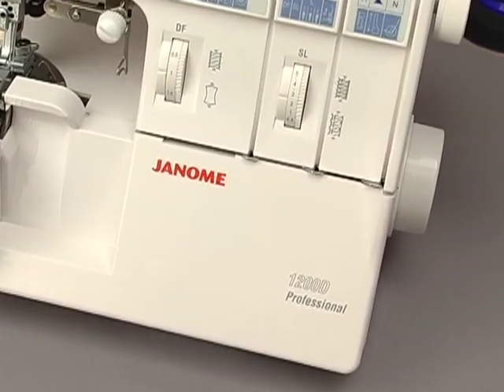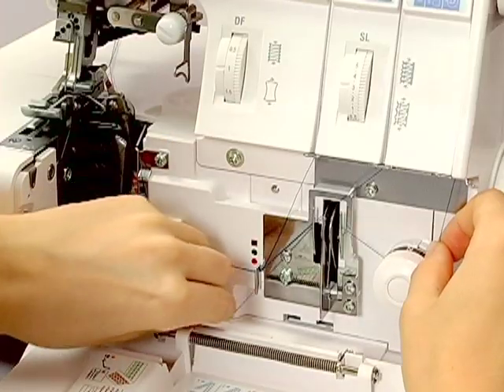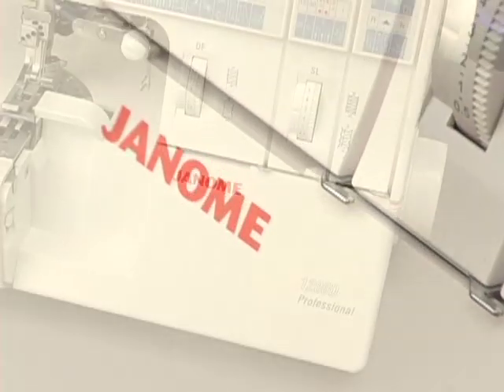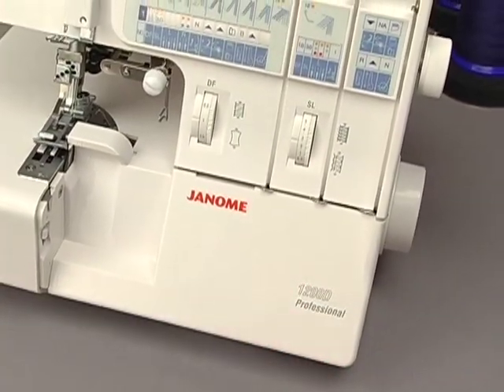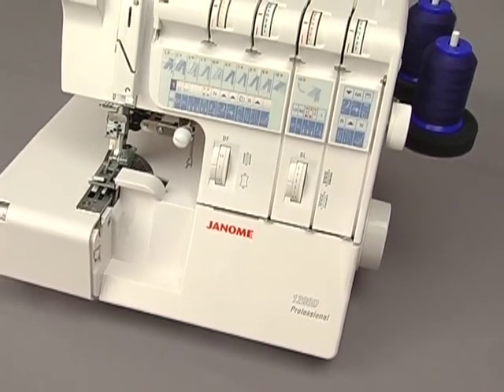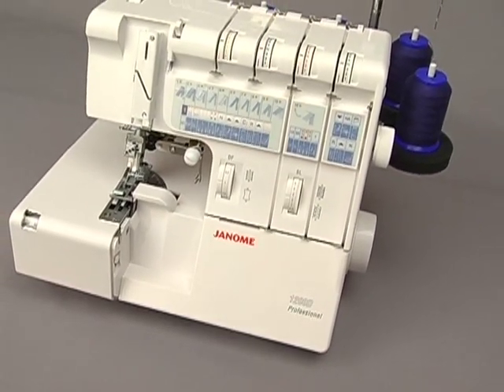Thank you for purchasing our product. This video will demonstrate the basic use of your new machine. We hope our instructions will offer understanding of the wide range of tasks that can be accomplished with your new machine. Further reference can be found in the instruction manual included with your machine.